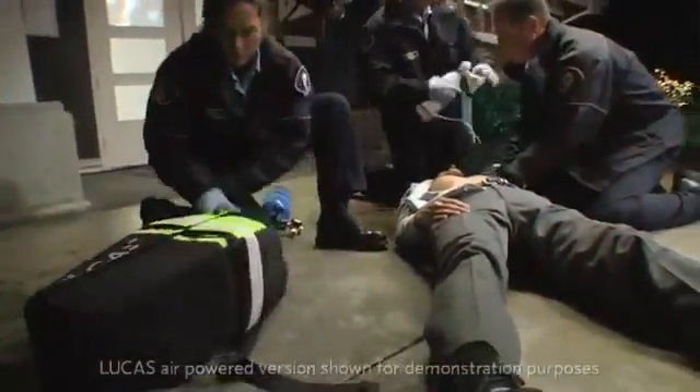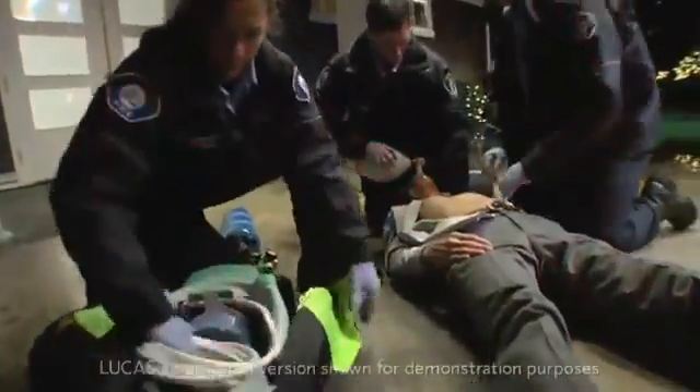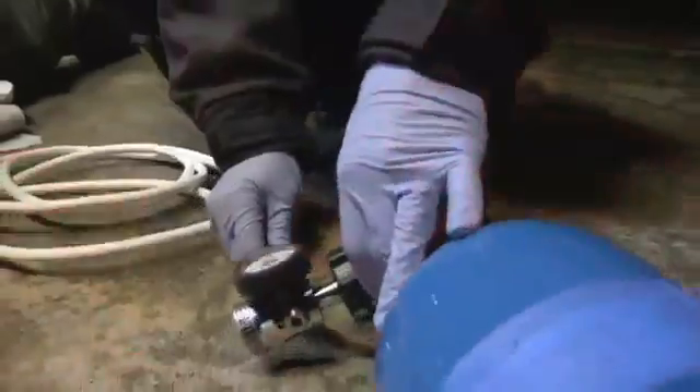Lucas is a simple and intuitive portable device for external cardiac compressions. Lucas can be easily stored and carried in a backpack. After the back plate is placed under the patient, it takes less than 20 seconds to stop manual compressions, connect the upper part of Lucas and start mechanical compressions.